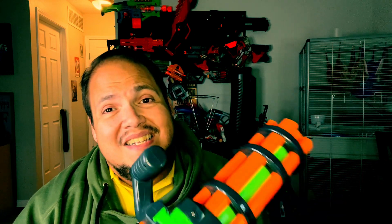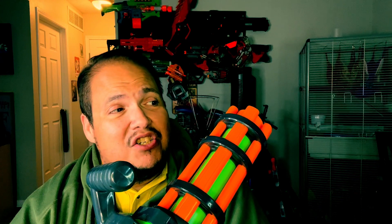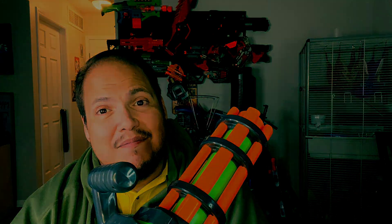Up next we're going to do the chronograph test, then a speed test, then a distance test. I'm not going to do an accuracy test this time around because it's a gatling gun — nobody expects it to be very accurate. It's just spray-and-pray, baby.